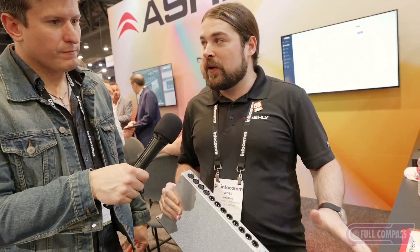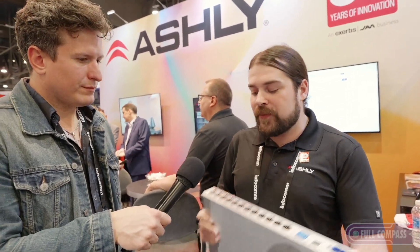This is the 408 or the 1208, depending on what you need. The 1208 has 12 input channels, mic and preamps. We released this last year, and this is the follow-up to our SP, but also based on the same software.